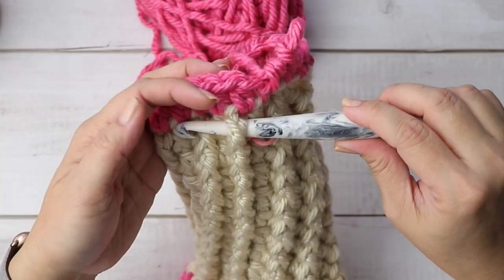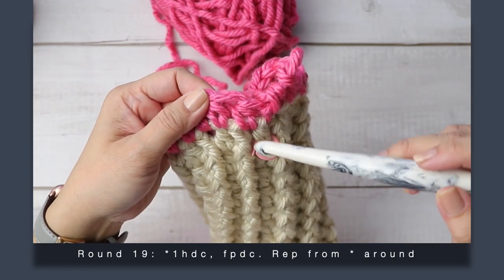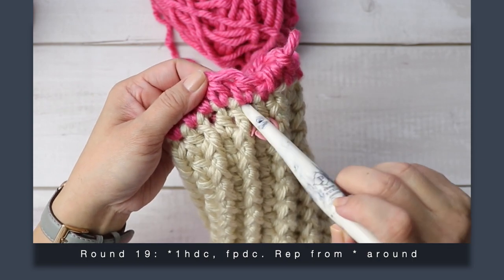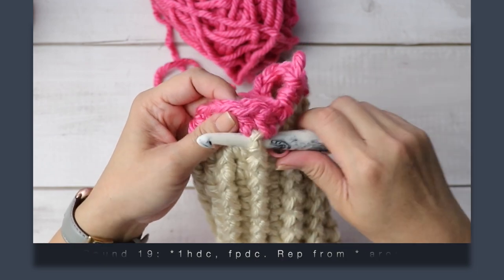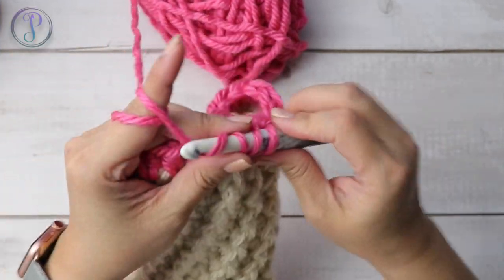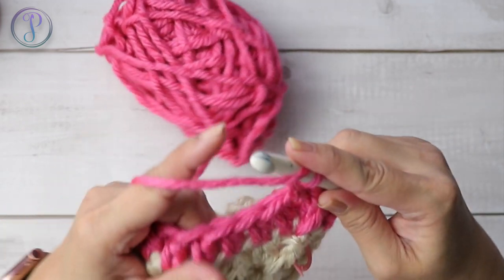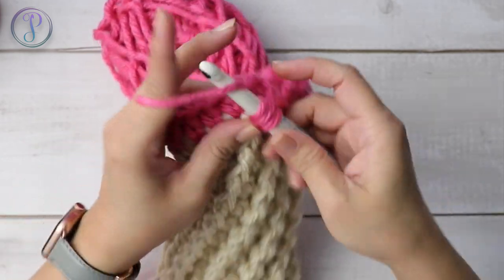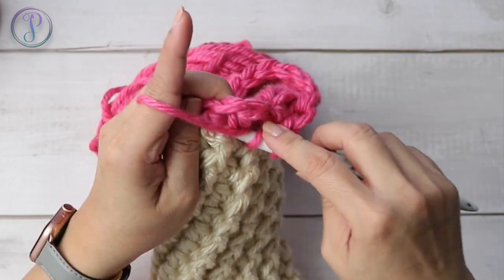Typically you insert around the post this way, but for this very first round I'm going to insert into the stitch — where we worked our half double crochet here and here — going around the post a little bit higher, just for this round. Then half double crochet, and then front post double crochet into the same stitch out the other side. Continue working half double crochet and front post double crochet all the way around.